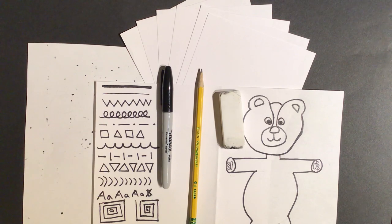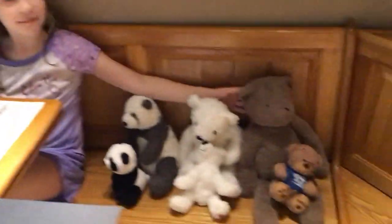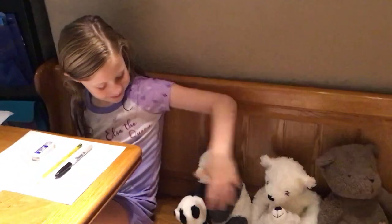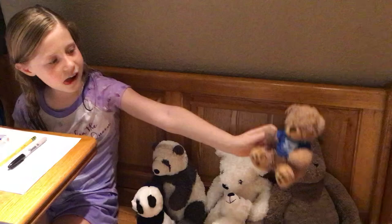Sarah is here again today with her teddy bears for inspiration and to keep her company during this lesson. If you'd like to go get a teddy bear or two — especially if you have a Loma Vista bear — go get it and come on back.